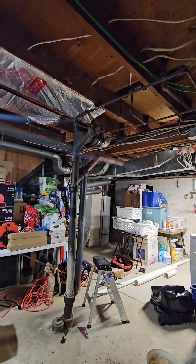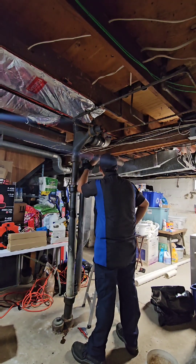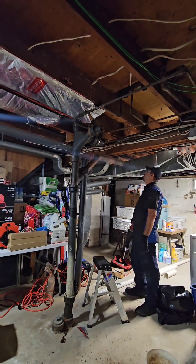That hole saw does miracles inside the two-inch drain — remember that, guys. Use a one-and-three-quarter hole saw to clear out the inside of a two-inch cast iron pipe. Looking at the subfloor here — it's all rotted out. I'm gonna have to rebuild it.